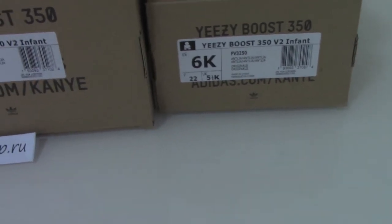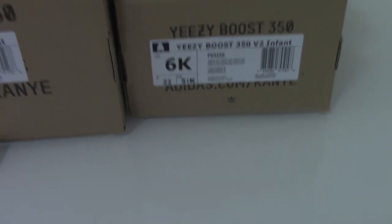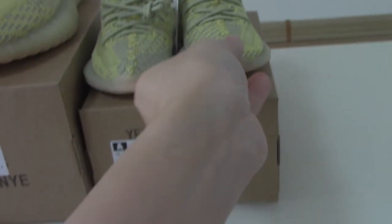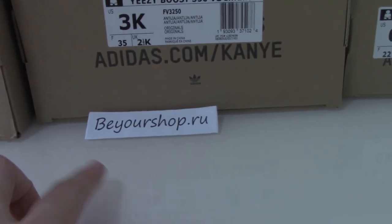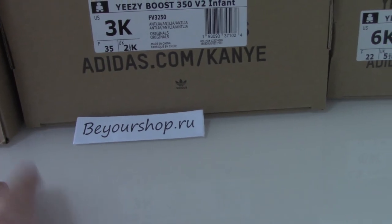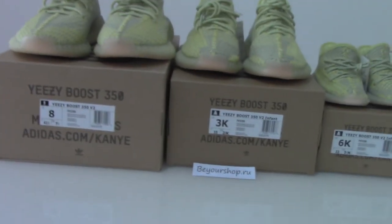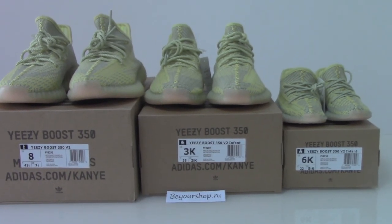Today the most important thing I wanted to show was the infant size because I just got it from the factory. I got three pairs to show you for a quick look. If you want to pick a family group set, you can check my web link yourshop.ru — we also have other colors there. For more information or any questions, you can contact me. Thanks for watching, see you next time!